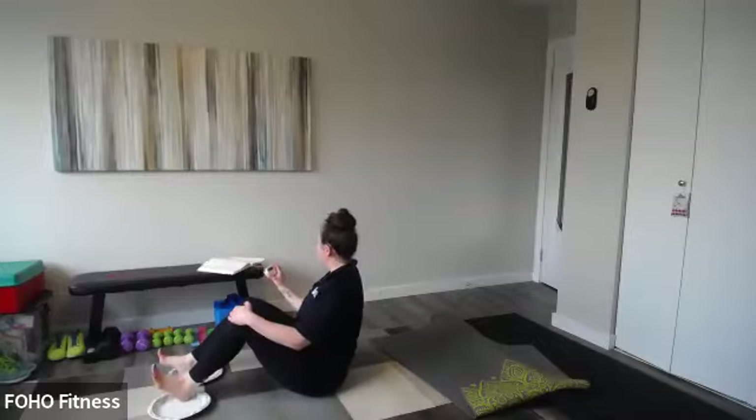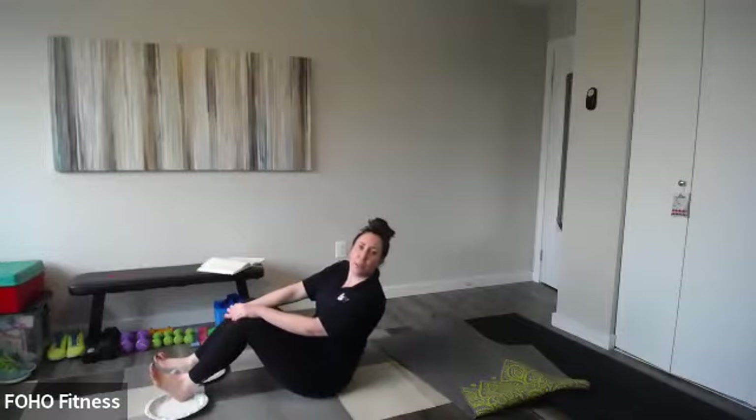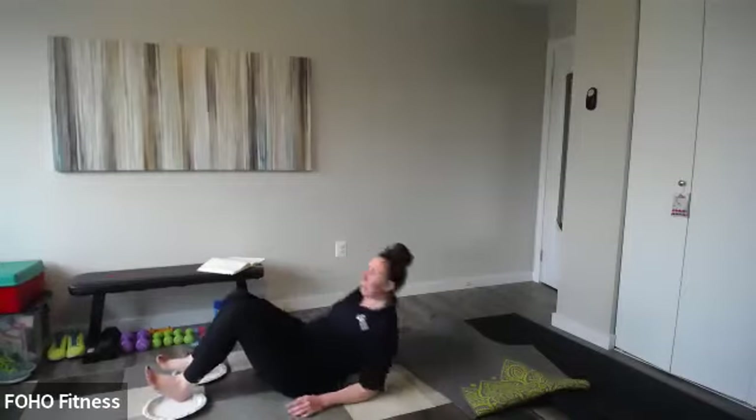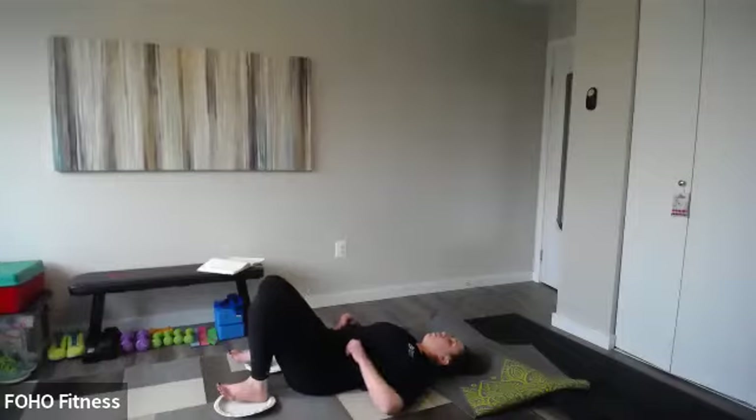You've got a few more seconds — keep going for four, three, two, and one. Take a look at the screen: you want your heels on the plates or towels, toes lifted up. You're in your bridge position.